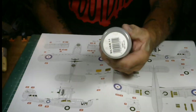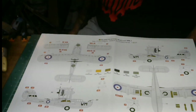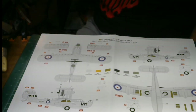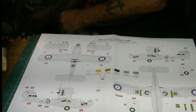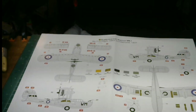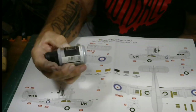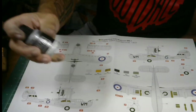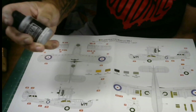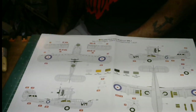I'm going to deviate from that Humbrol number 11 paint and go ahead and use this Vallejo Acrylic color instead. It has a shaking ball in it like a rattle can — you don't add any water to this stuff, it goes right to the airbrush. So it mixes up all the pigments. This thing is all overall aluminum.